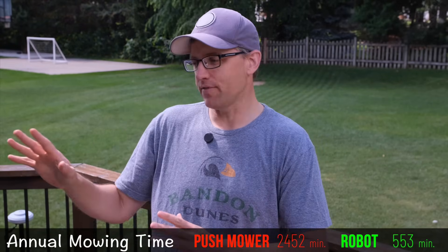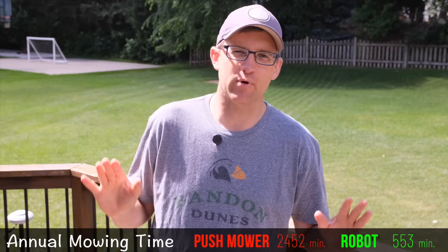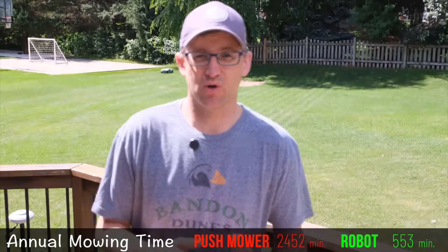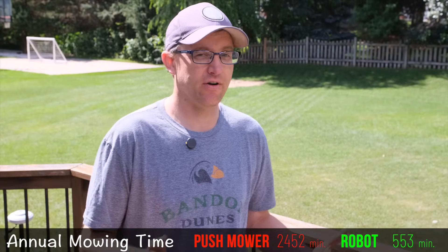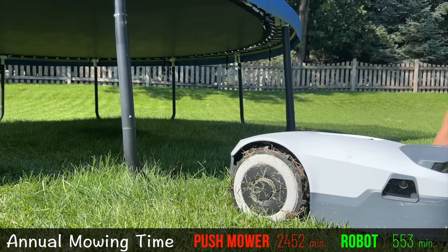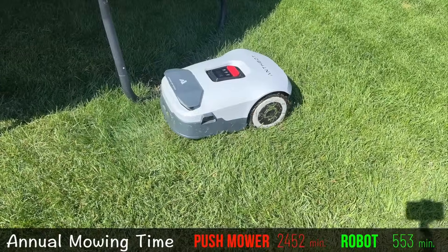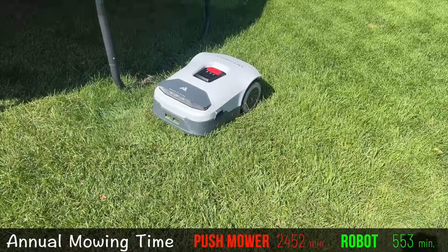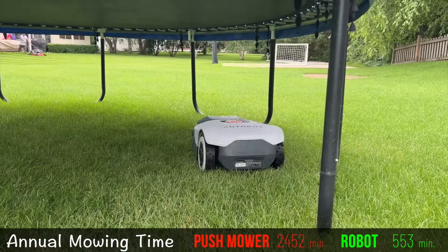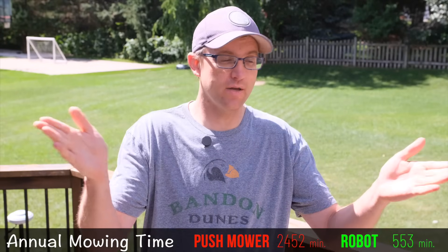One other thing you have to factor in for the robot is rescuing it when it gets stuck. No matter what robot mower you have, it will occasionally get stuck. As your robot learns your yard and you do a good job mapping no-go zones, it won't happen very often. With the Anthbot, you just lift it by the handle, drag it out from where it got stuck, and hit start again — it figures out where it is and resumes. It only takes about two minutes, and over the course of summer it probably happens about 10 times, so we'll add 20 minutes to our total.